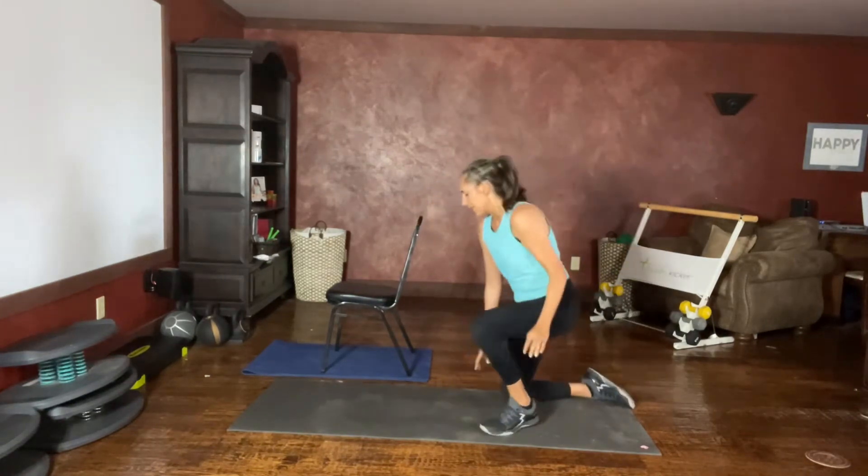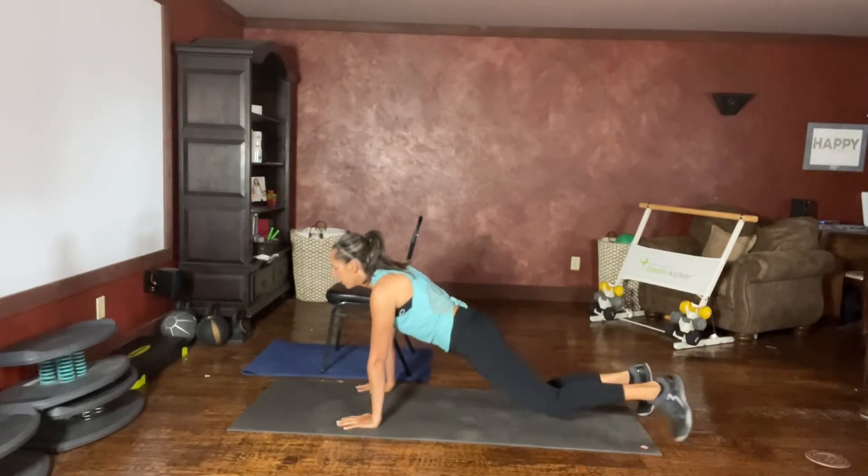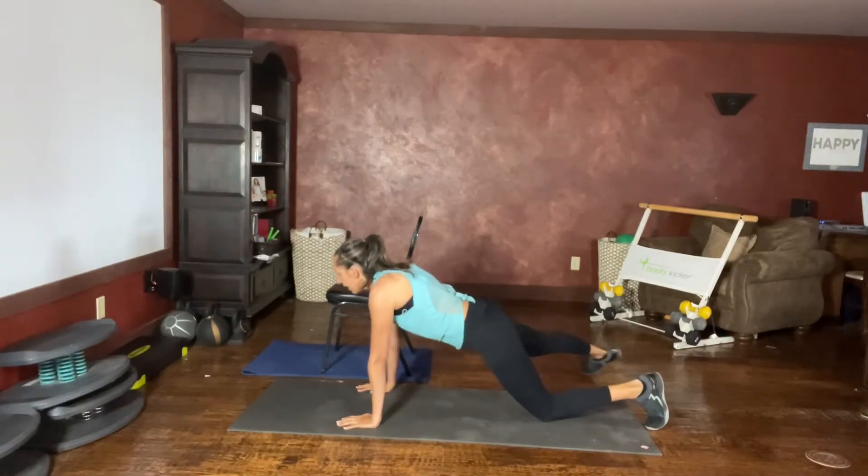Remember that when you get down on the floor, this option is the same. Nice long plank, tapping side and side.